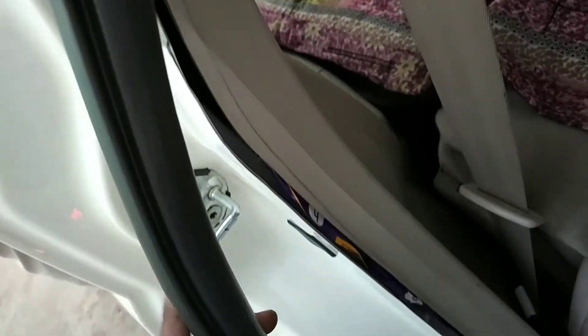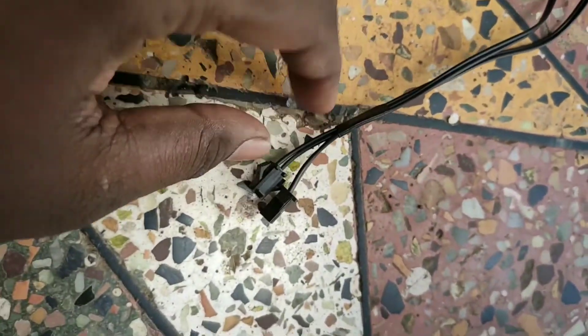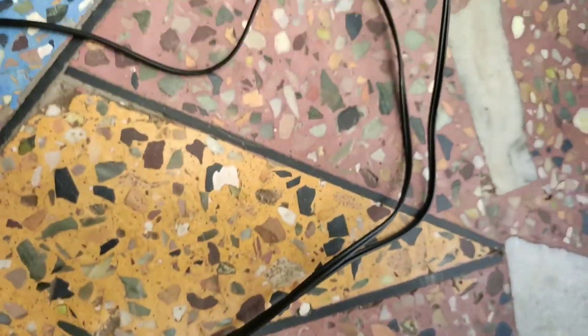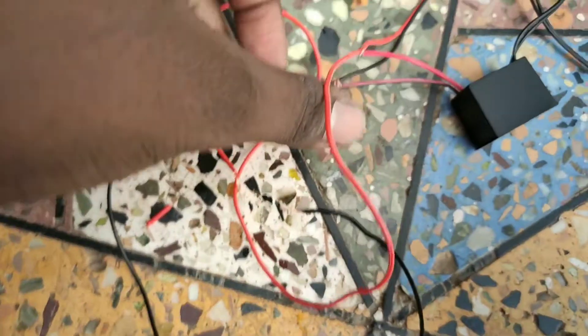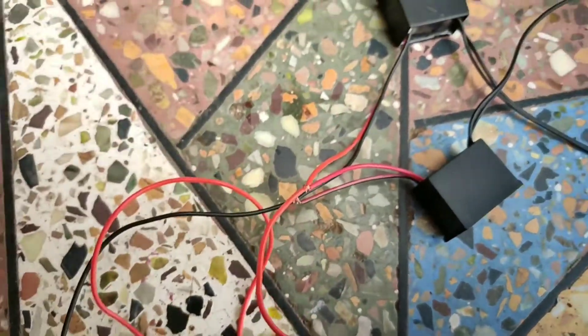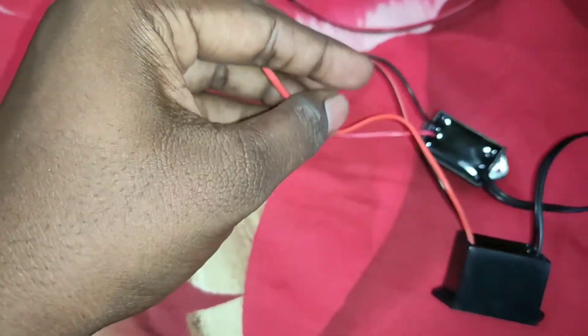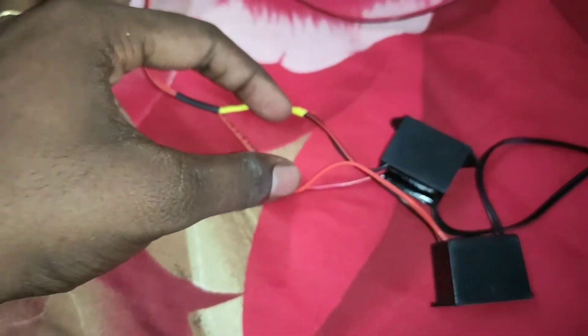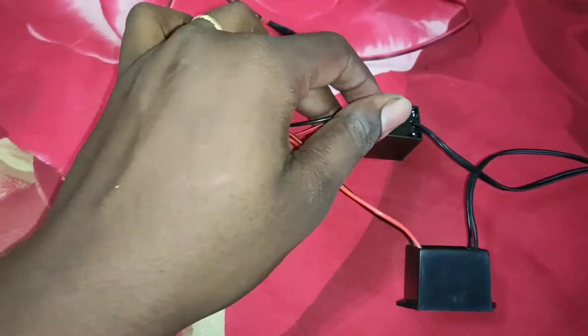The first step is to insert two strips. If you want to insert the strip, you can cut it. I will show you how to connect to the user and adapt to the adapter. This is plus and plus and minus and minus. I will switch to the capacitor.